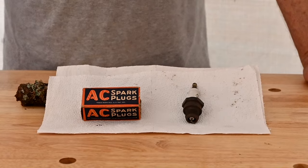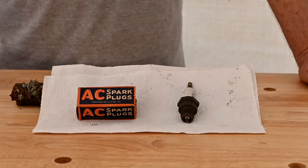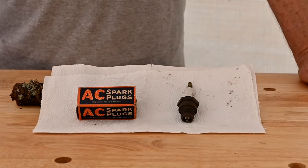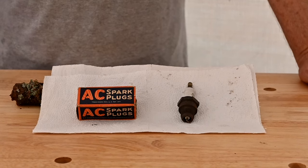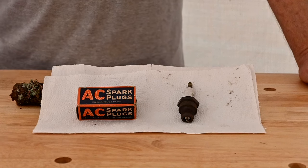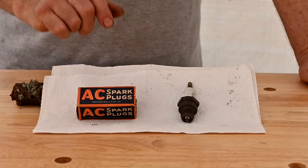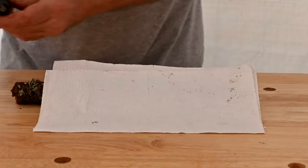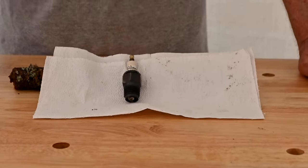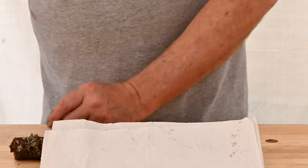We'll do a semi-alphabetical listing of the plugs. Starting with AC — it stands for Albert Champion. The Champion family were one of the very first manufacturers of spark plugs. They had some squabbles and Albert left the company, went to work for Buick. When General Motors was forming, they wanted their own division for electrical stuff. He had the experience with spark plugs but couldn't call them Champions, so AC stands for Albert Champion. Here's a half-inch pipe thread plug — all American, single electrode on the base.